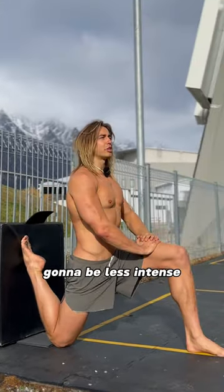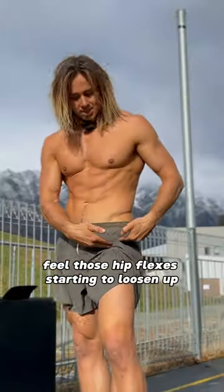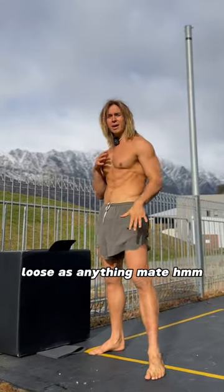To make this easier, bring your knee further away from the wall — keep that foot touching, it'll be less intense. Do that one to two times a week, three sets each side. Feel those hip flexors starting to loosen up. Don't tell me you haven't been sitting all day — I know you have, I'm watching. Loose as anything, mate.